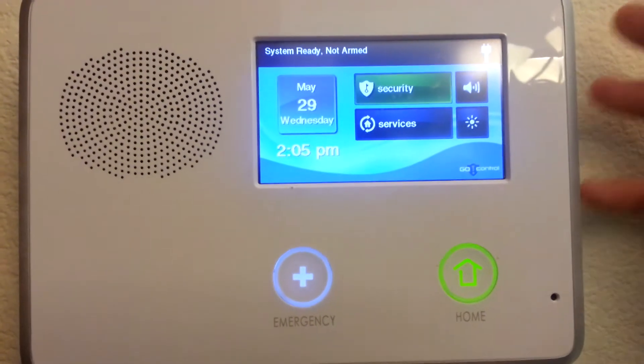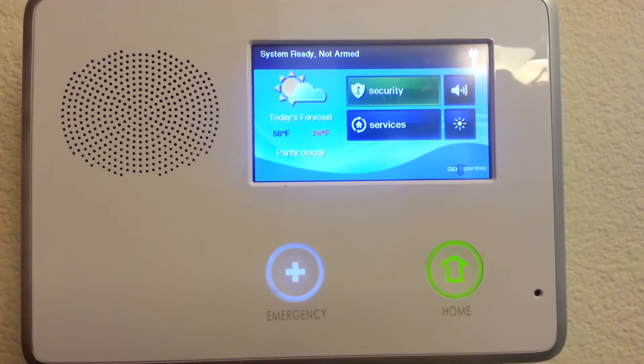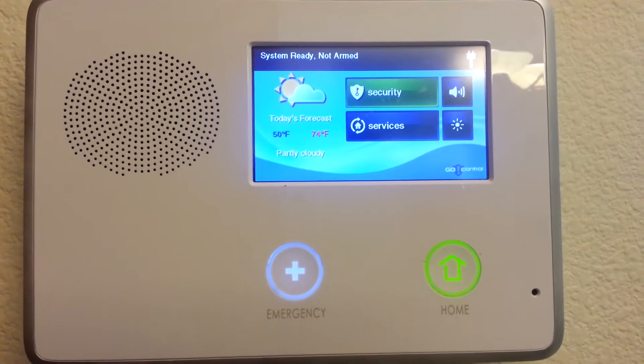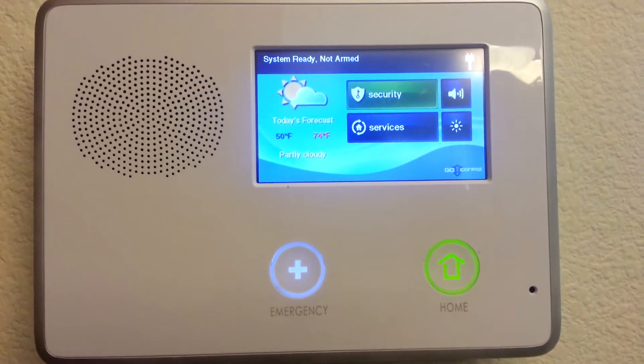Once you've installed your 2GIG control panel on the wall, we're ready to program door and window sensors into it. If you have already installed the door window sensors, that's okay. If you have not, that's okay as well.